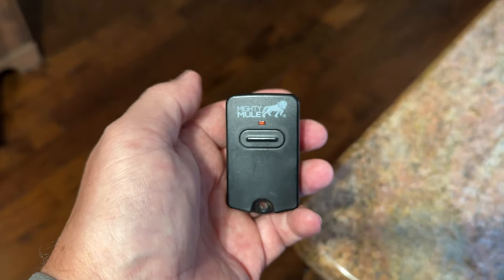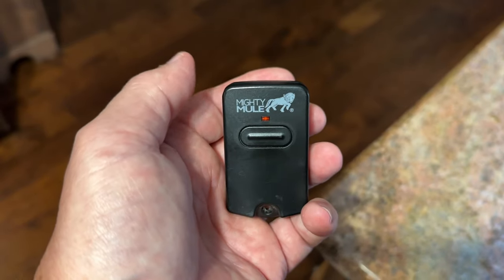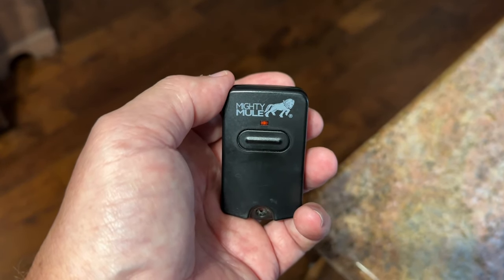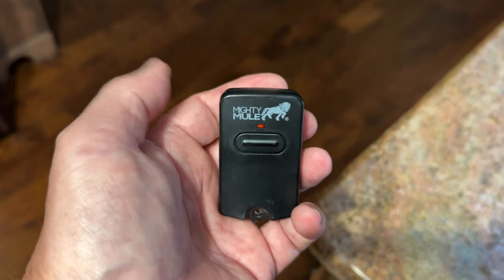It has worked flawlessly for us. They take a very small inexpensive battery. It's just a great little gate opener and it's worked well for us for many, many years. I think you'll like it because we certainly do. Hope that helps you.